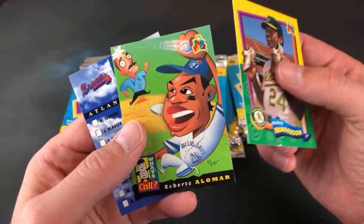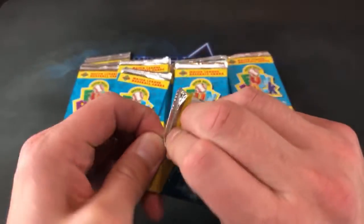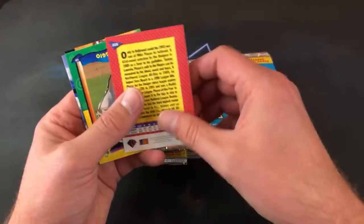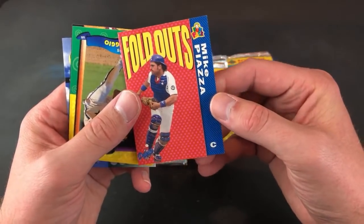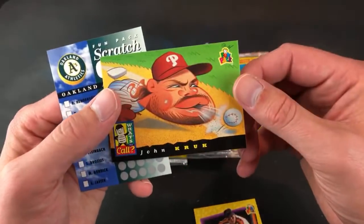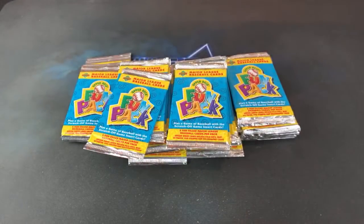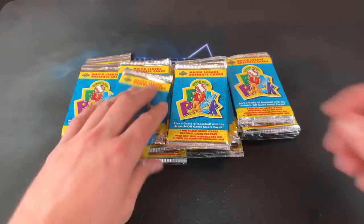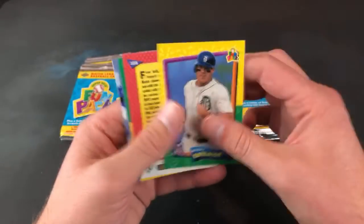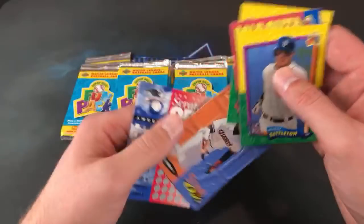Steve says he's never seen these opened before. I honestly wouldn't be opposed to putting this set together, though I'd leave out those goofy-looking cards. For nine-year-olds they were probably appealing, but for us now they're pretty goofy. There's a Piazza fold-out — I'm not going to open that one up, I think it's just a hologram inside. Cool Biggio, John Kruk — that is a ridiculous looking card of him. Oakland A's scratch-off. We are firing through these packs and they feel never-ending.